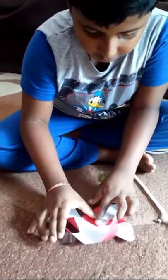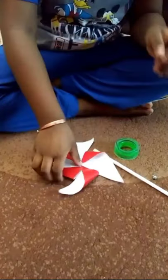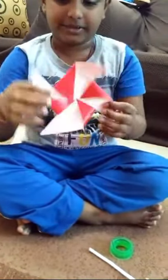You have to fold them all like this. You don't have to make a line to fold — just put it like this. After folding it, it will look something like this.